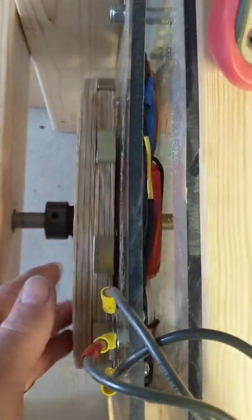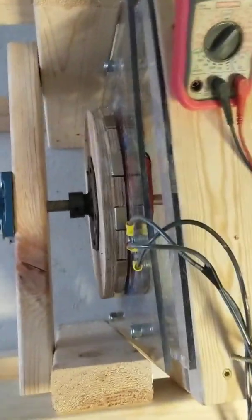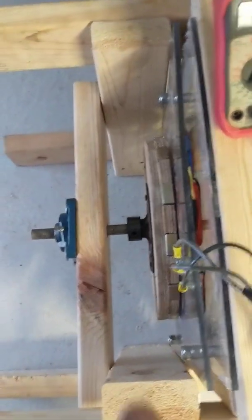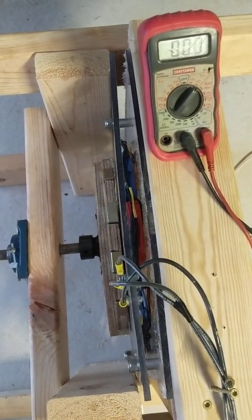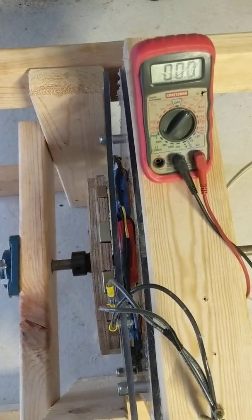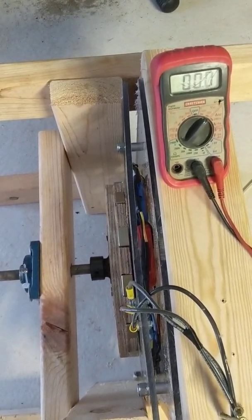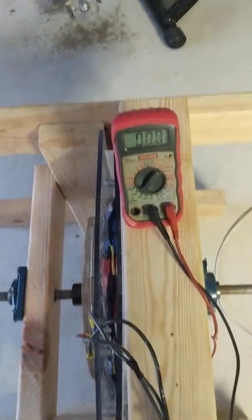I've got it wired up in a star configuration, as you can see down there. I'm going to give you a quick roll-by-hand test. This is just one set of magnets — I don't have the other side on yet. I talked to the welding shop and they're going to make me a plate for these magnets. I hope to get that here in the next couple of days — a local guy who does fabrication.